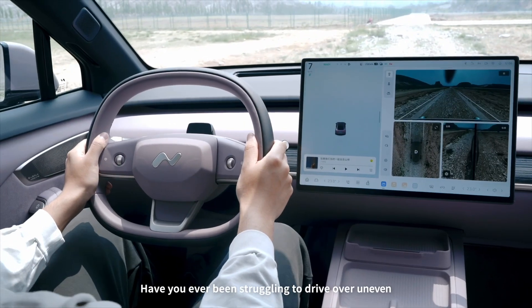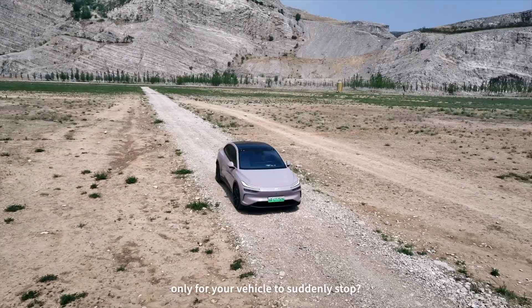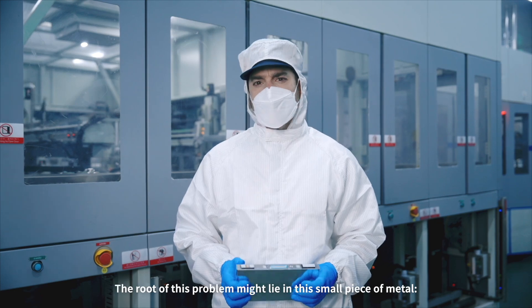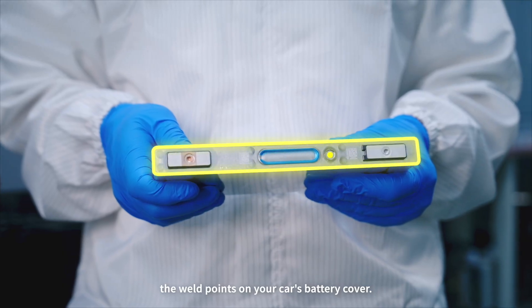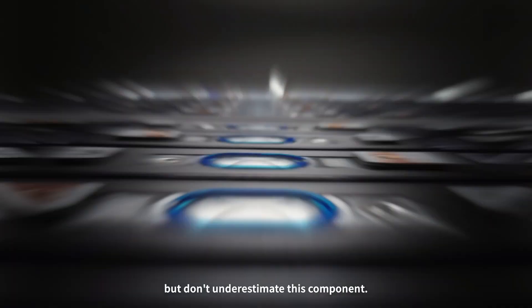Have you ever been struggling to drive over uneven or waterlogged roads only for your vehicle to suddenly stop? The root of this problem might lie in this small piece of metal — the weld points on your car's battery cover. It's tiny, but don't underestimate this component.